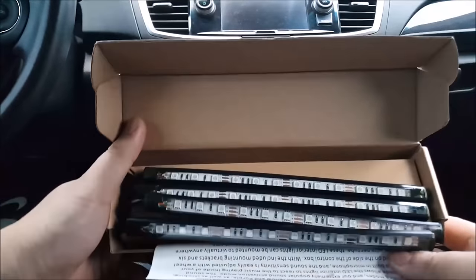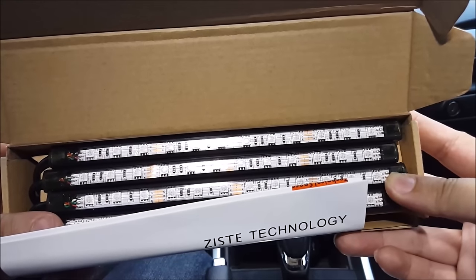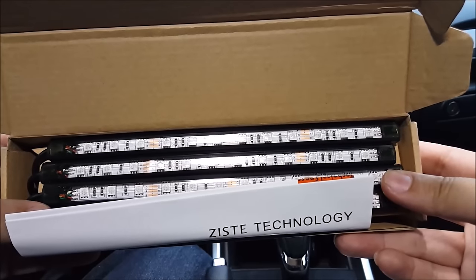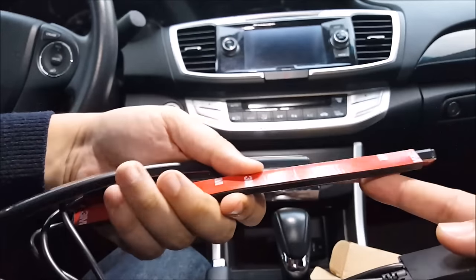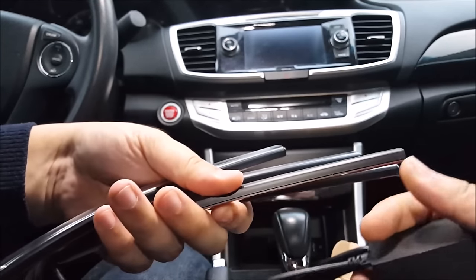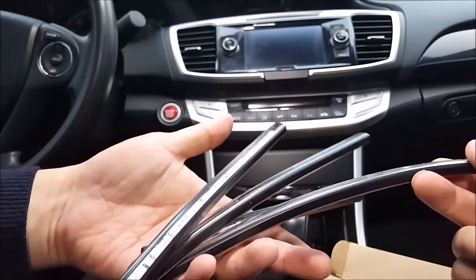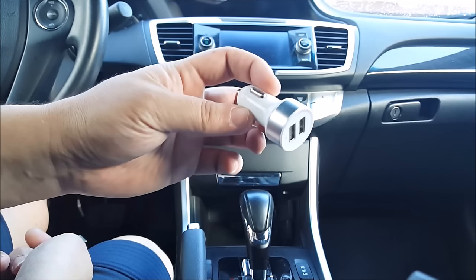These are the footwell lights that you install inside. The product provides you with four LED strips, and each LED strip has 12 LEDs. You can set them to seven different colors. Each LED strip comes with 3M double-sided tape, so you just peel the backing and stick it in. This is waterproof, but it's mainly made for interior use. They also provide you with a dual USB car charge port.